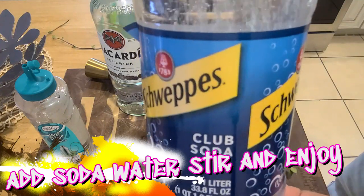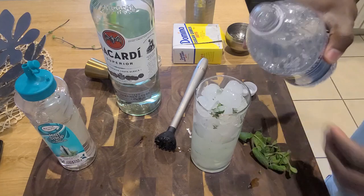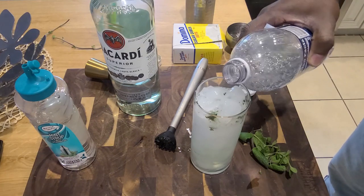For our last ingredient, a little club soda — fill whatever glass you're drinking with it. Give it a stir, pop in your straw, throw in your garnish, and enjoy.